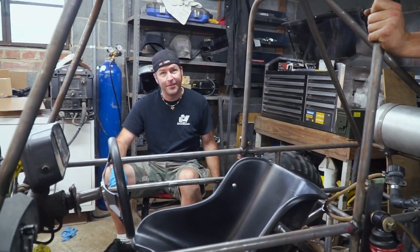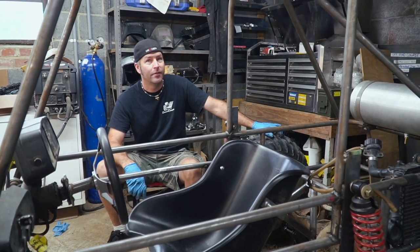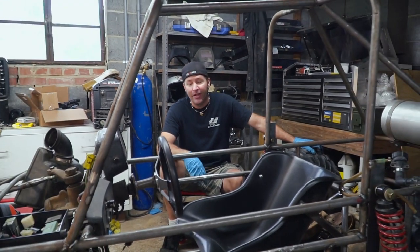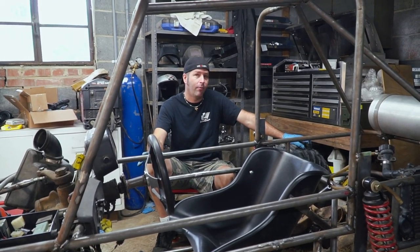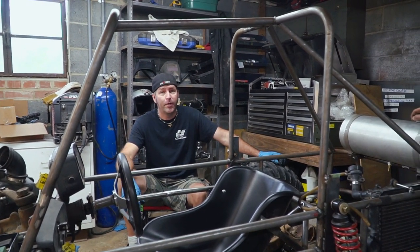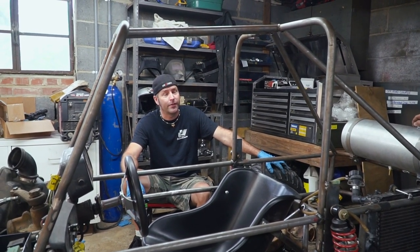That driveshaft looks pretty good, man. So we can finally check something off the list. It's got an open diff, right? So we're going to see how it performs and then probably weld it — put a Lincoln Locker in it. I'd like to see how it performs open diff first, because on turns an open diff is nice. And if it performs well, I think it ought to be left open. But if it does one-wheel peels everywhere — like trying to go uphill, like the 65 Mustang — then we've got to do something about it.